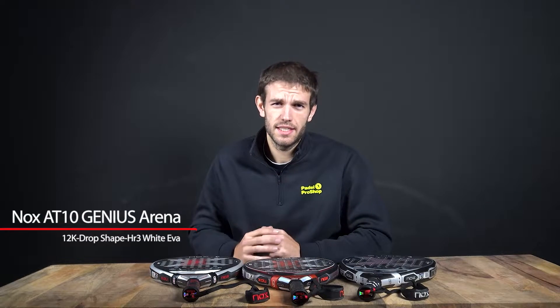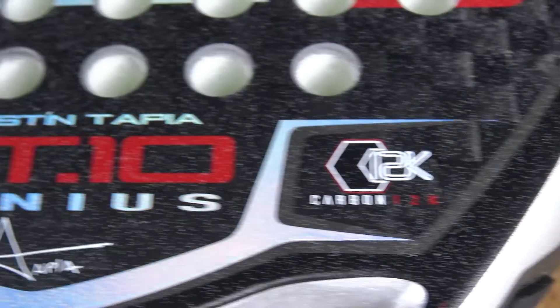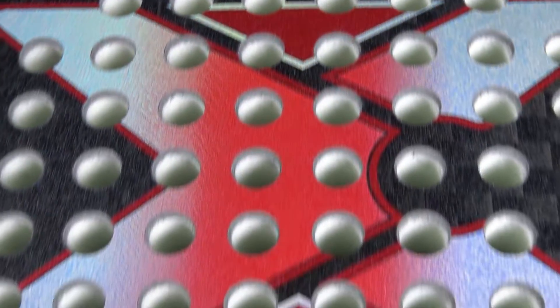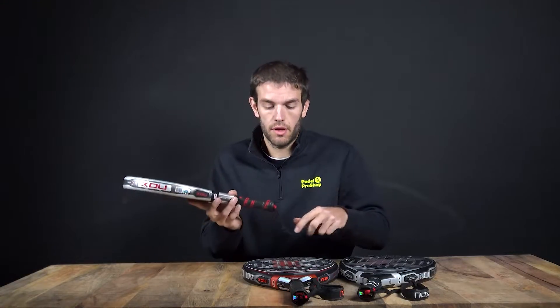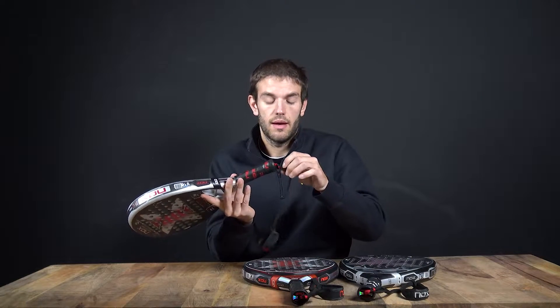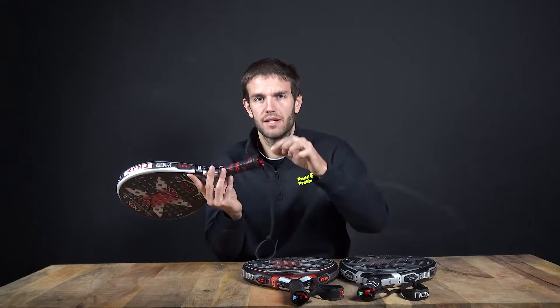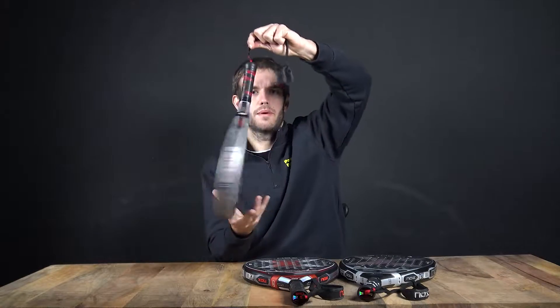Let's start analyzing the new Agustin Tapia rackets for this new season. This is the 8010 Tapia Genius 2022. It's the same as 2021 — the green one that we have seen him playing. The main change is the colors, and the new thing is that the straps are not exactly the same. We can remove it and place another strap. It's the typical strap that we use and then we turn it a bit.